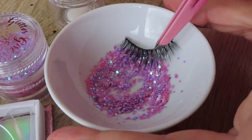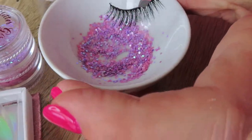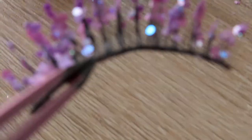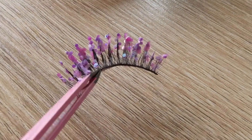There you go. Make sure you get both sides. Now I'm going to do this to the rest of the lashes. Lash 1 is now done. Time for the second lash.